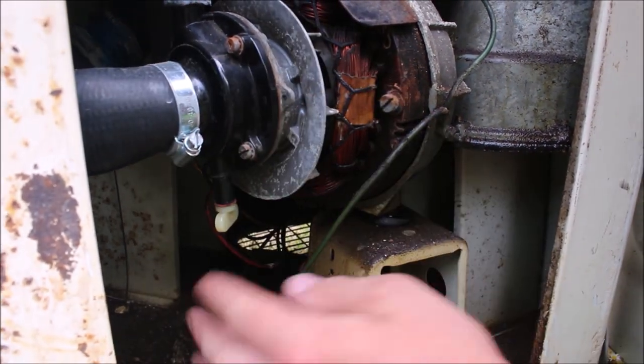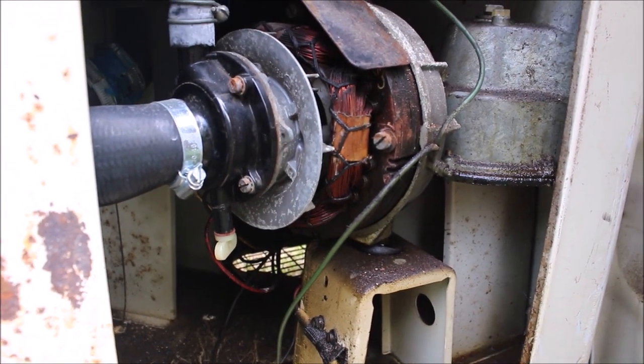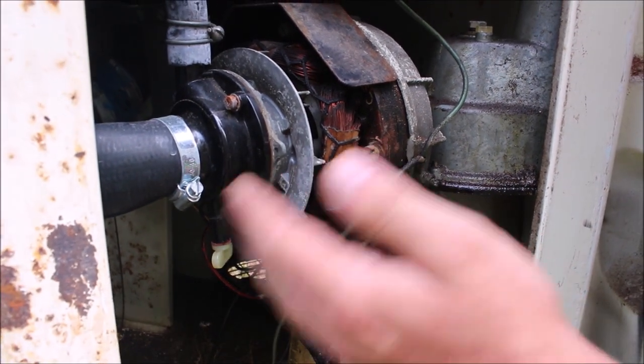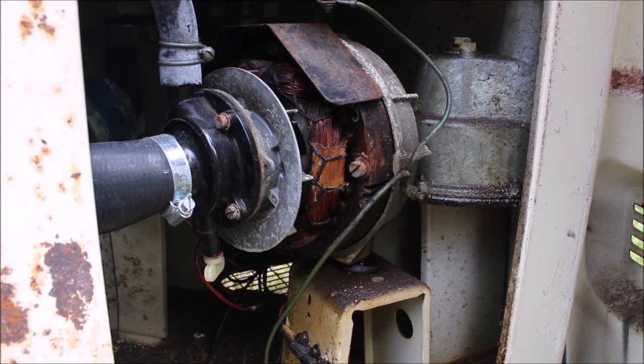There's just this little drainage hole here, so if you want to you can take this off at the end to make sure every drop of water is out. That's only advisable if you're not going to be using this washing machine again for a while, as stagnant water can do damage to gaskets and pipes.